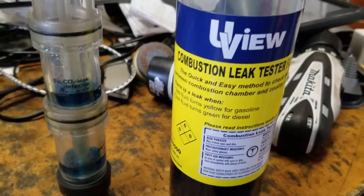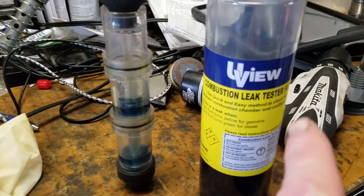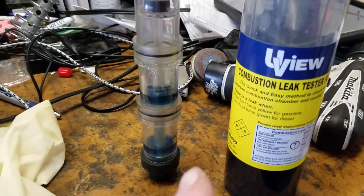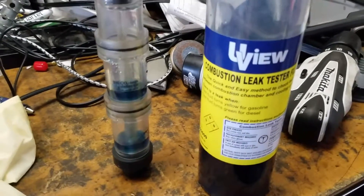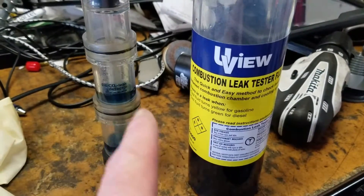Steve's AutoCare here again, and we're going to talk about this combustion leak tester. If you suspect you have a head gasket failure, this is one way to see if you have one.